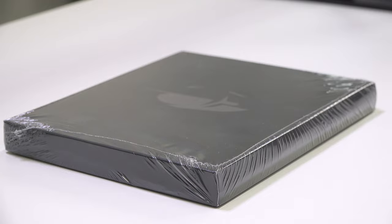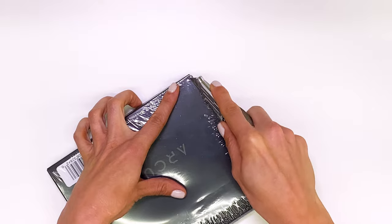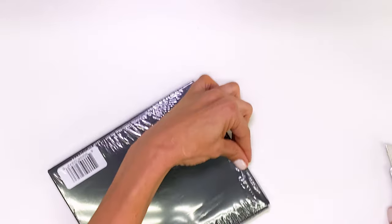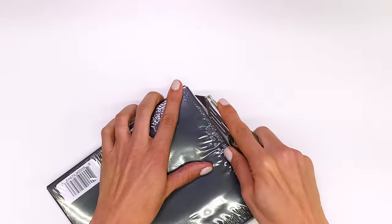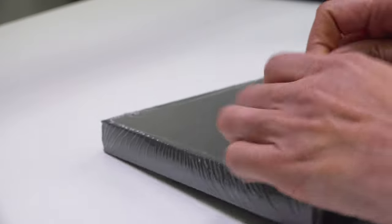With that said, let's cut the plastic here and unwrap the device.